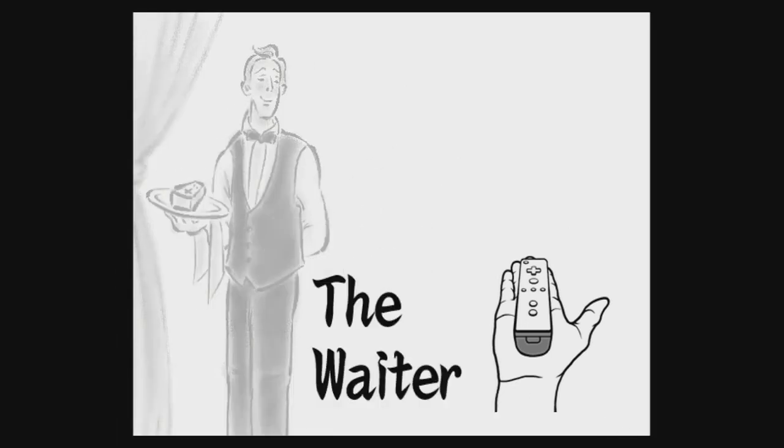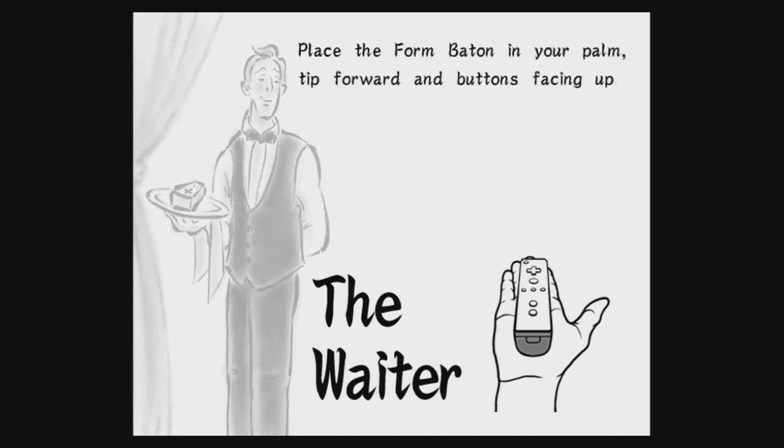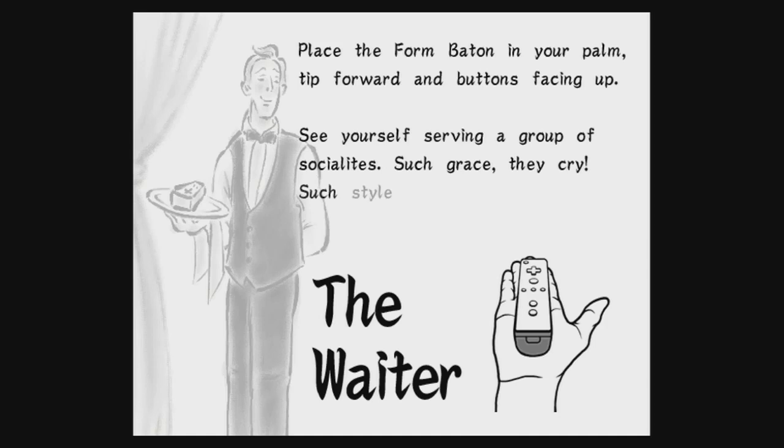The waiter. Place the form baton in your palm, tip forward and buttons facing up. See yourself serving a group of socialites. Such grace. Such grace, they cry. Such style. Such hors d'oeuvres.